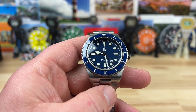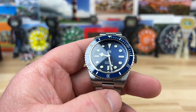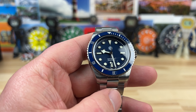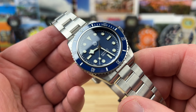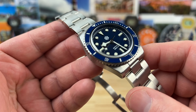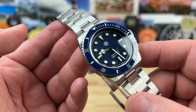Quick spoiler alert: should you buy the San Martin? Well, if you're watching this video and you're interested in the best bang for your buck in a 38mm diver, yeah, for $200, I think you should probably buy one of these and check it out. I don't think you'll be disappointed.